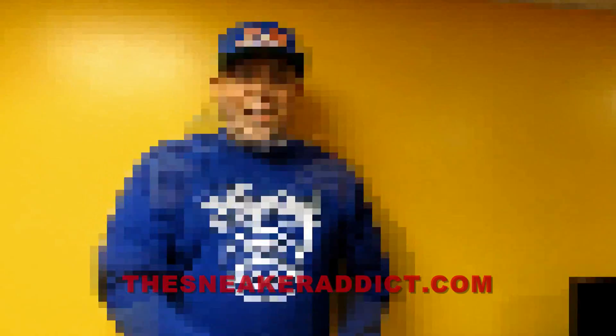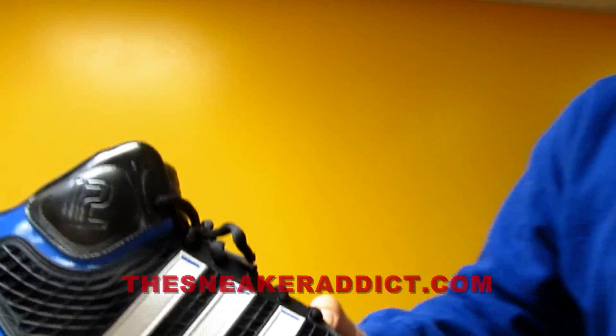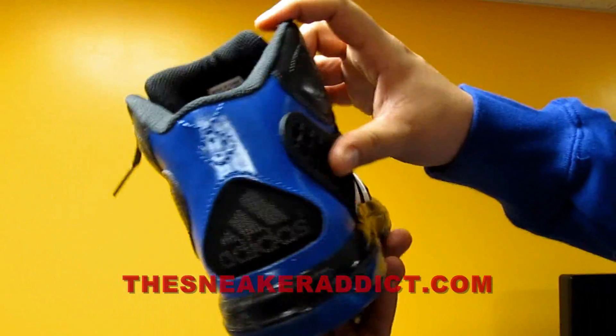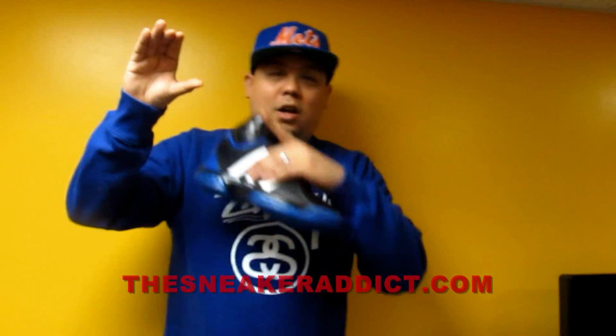Then we got the Adidas Adapower Dwight Howard sneaker right here — brand new sneaker from Dwight Howard. Let's get a close up, check it out. You wanna see the full review of this sneaker? I'll put a box right here. Boom, alright?